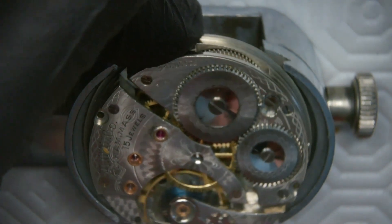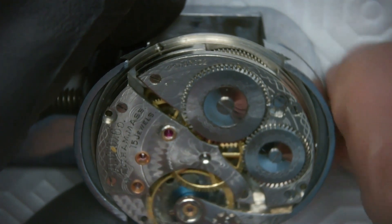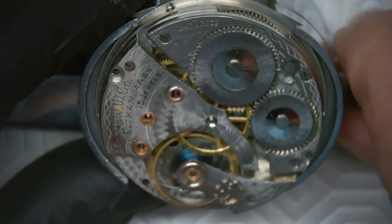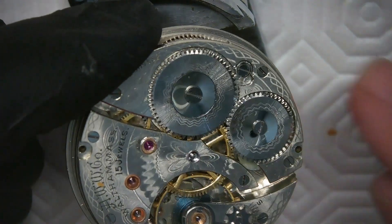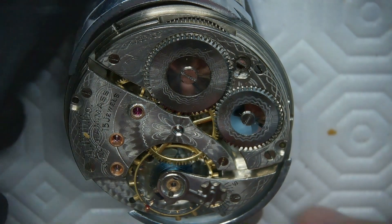Here I've got a Myers number 58 movement holder. This is a very useful movement holder — it holds all types of movements, even down to small ladies' watches. I'm just tightening the watch in this movement holder so I can brace it to take down the power on the movement.